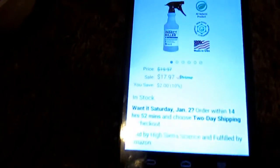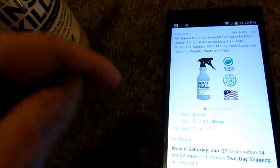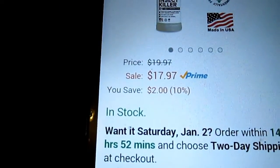You can get this on Amazon. You can type in Killer Green, or I will put the link and the price in the description box below. It is $17.97 for this bottle.